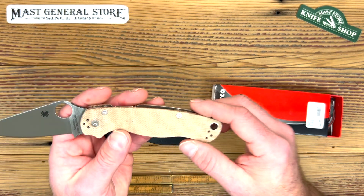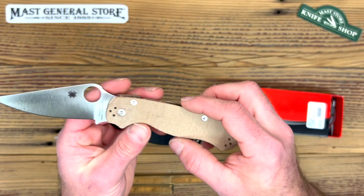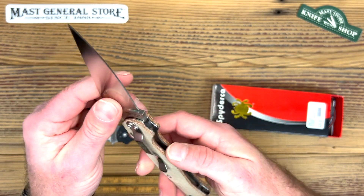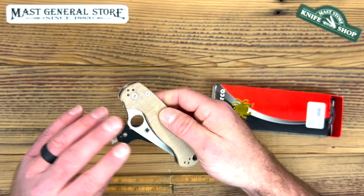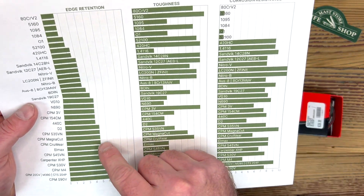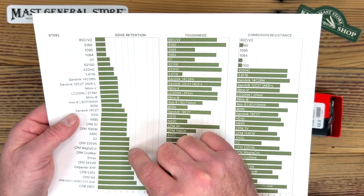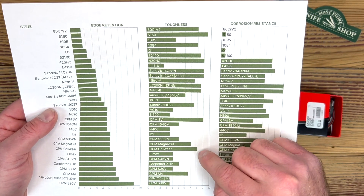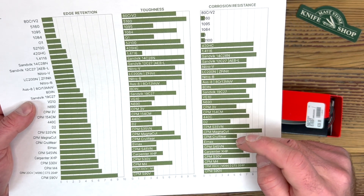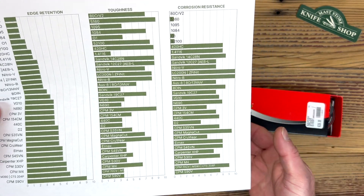We also carry the micarta handle with the CruWear steel — excellent steel, I love that steel. Micarta is impervious to breaking, chipping, and corrosion. Same compression lock. Looking at CruWear on our chart: edge retention is basically a little less than the S45, but toughness is extreme — you're not going to hurt that steel. And it has a pretty good amount of stainless resistance considering how tough that steel is. So you've got the best steel you can get right there.